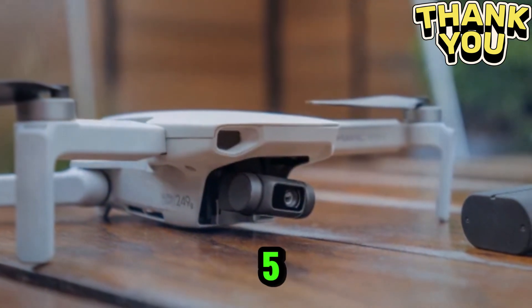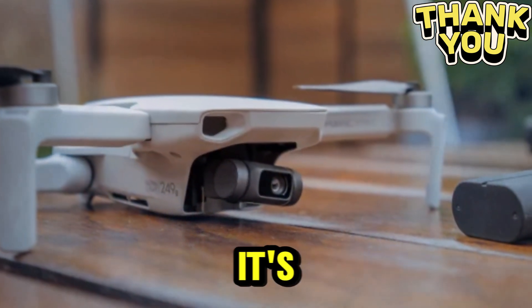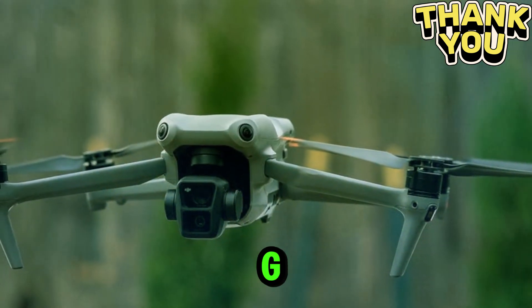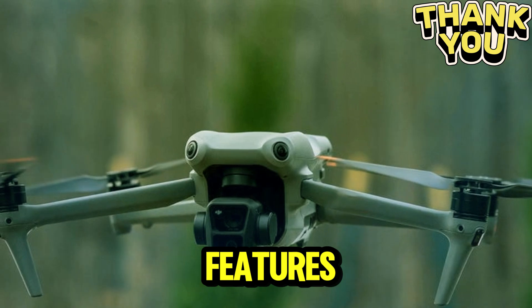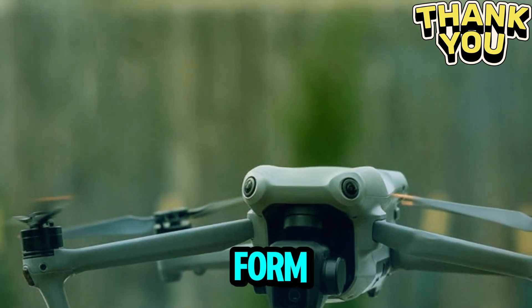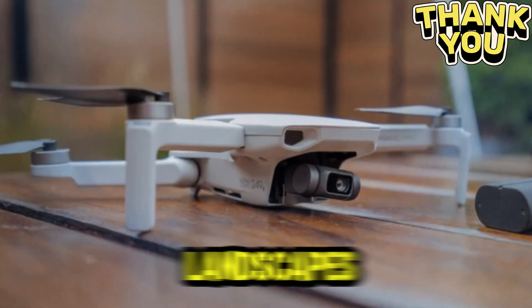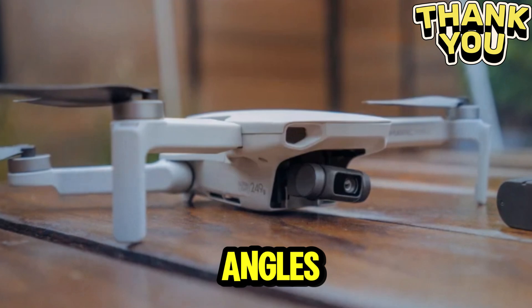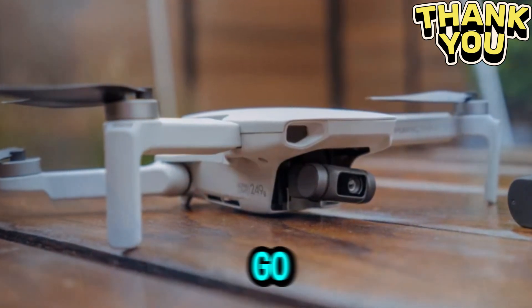The DJI Mini 5 Pro isn't just another drone — it's a milestone in aerial technology. By staying under 250g while still delivering professional features, it manages to push the boundaries of what's possible in such a compact form factor. Whether you're after stunning landscapes, immersive action shots, or creative storytelling angles, this drone has the potential to be your go-to aerial camera.